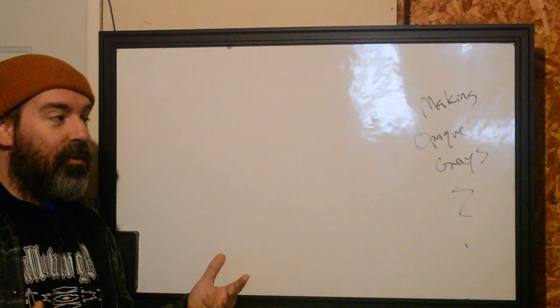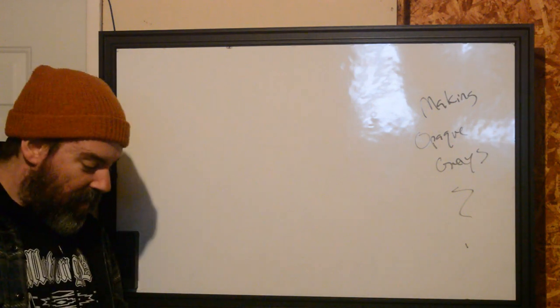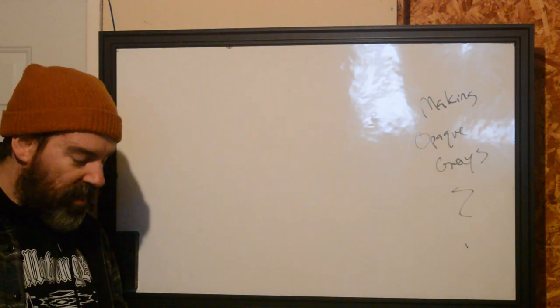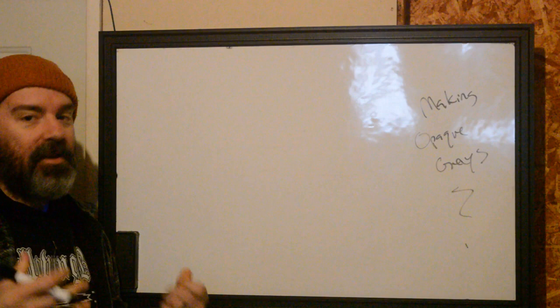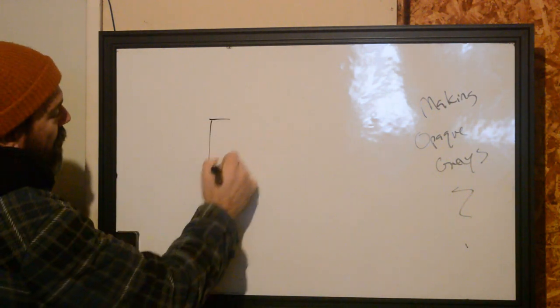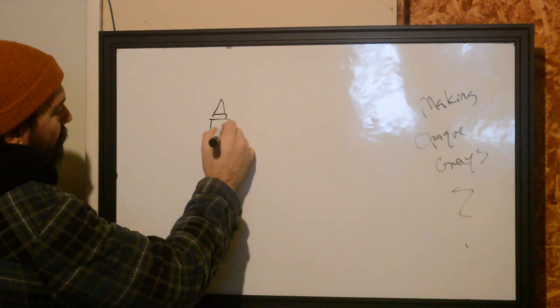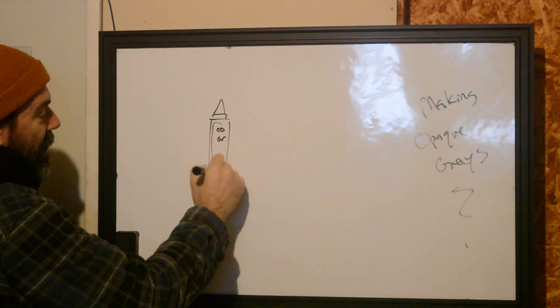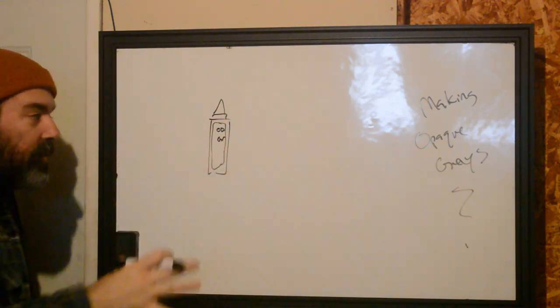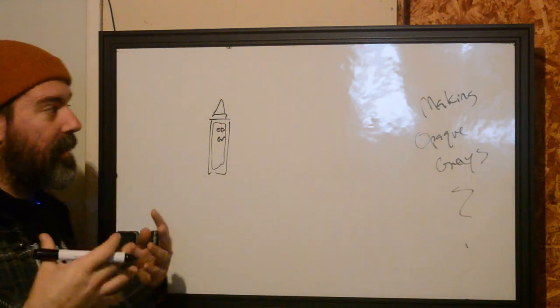So I've had many people say this over the past few years — they don't understand that opaque gray is not just an individual color. They're thinking if you go and buy a bottle of opaque gray, this is like its own special color, like red or yellow. It's not.